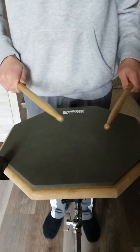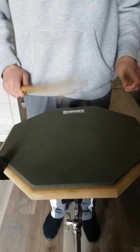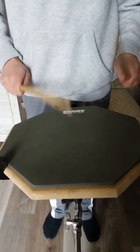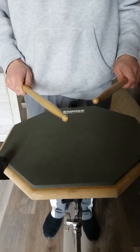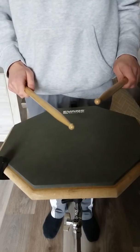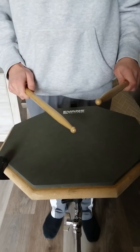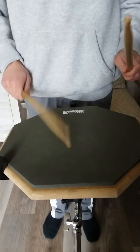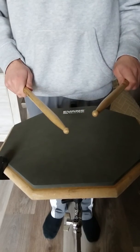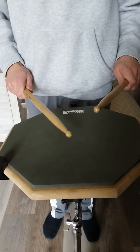So for this exercise, you're going to do four single strokes followed by four double strokes. And you're going to do that twice — so four single strokes, four doubles, four single strokes, and then four doubles again. And then after you do that, you're going to go to eight singles and then eight doubles.